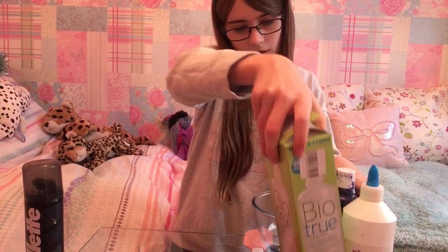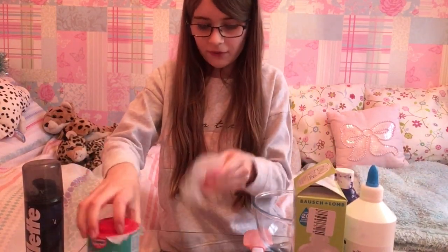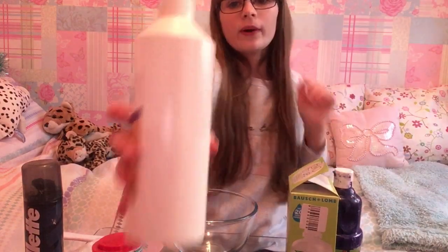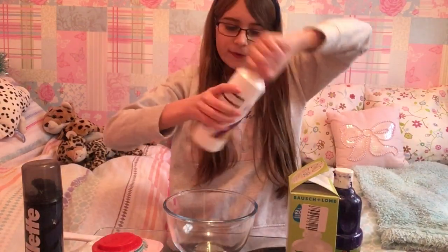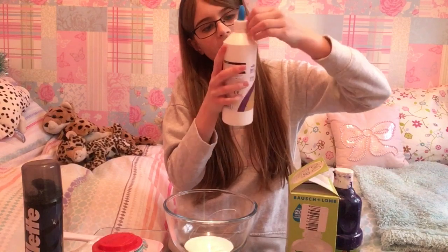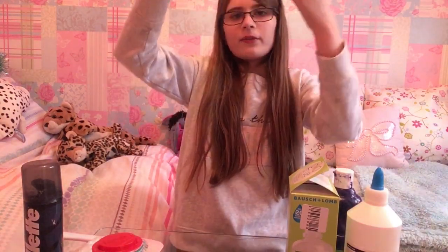I'm gonna put everything to the side now because I'm not gonna need all of this. Oh, and I've got glitter as well. So I'm first going to get my glue — you can get it from anywhere, I got mine from Wilco's — and just pour that into my bowl. Glue goes really quickly when you make slime.